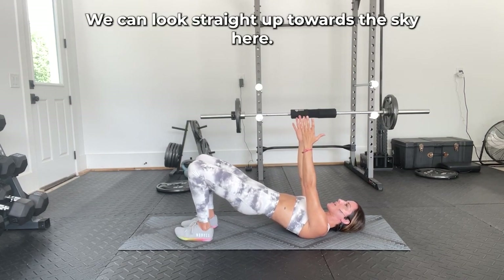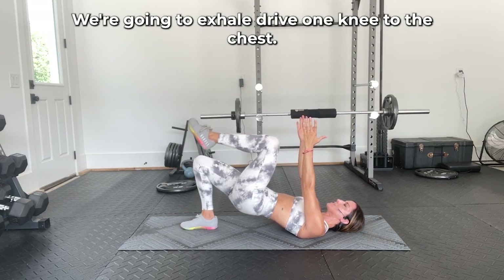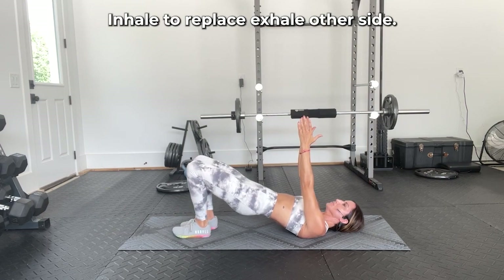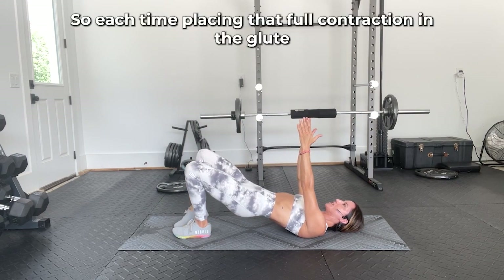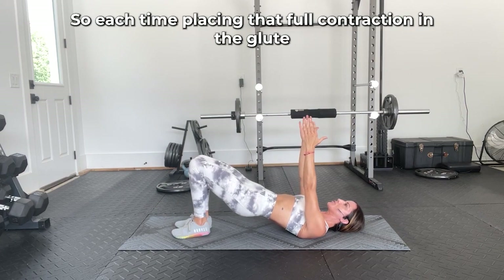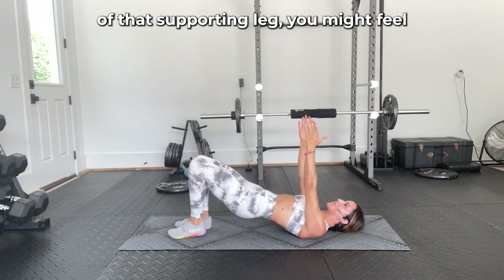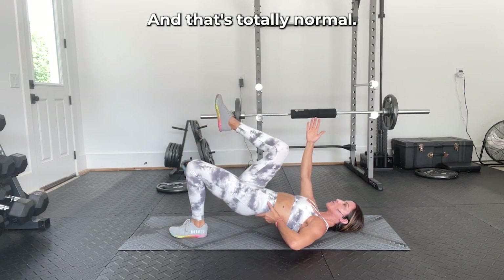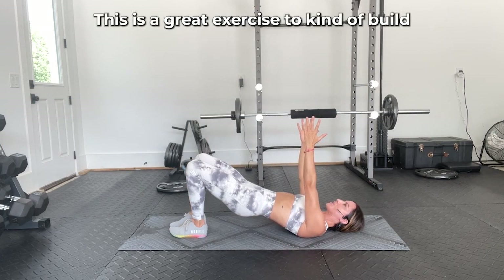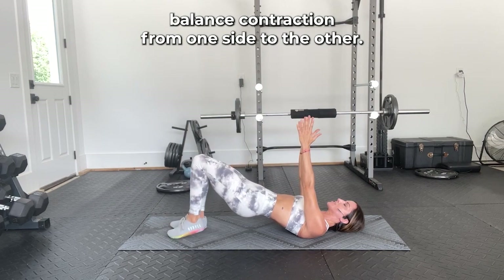You can look straight up towards the sky here. We're going to exhale, drive one knee to the chest, inhale to replace, exhale, other side. Each time, placing that full contraction in the glutes of that supporting leg — you might feel a little bit of your erector spinae turn on as well, and that's fully normal. This is a great exercise to build balance and contraction from one side to the other.